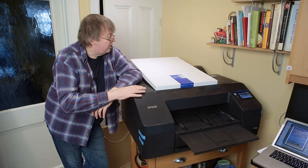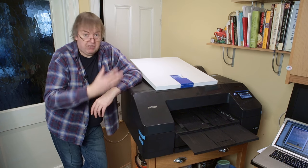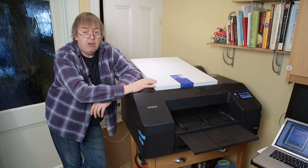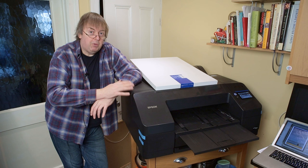I have used a P5000 several times for printing on poster board, so I'm not expecting any surprises whatsoever from this.